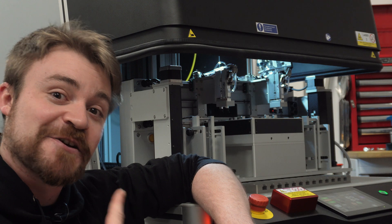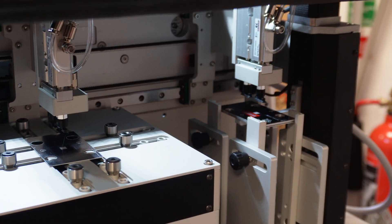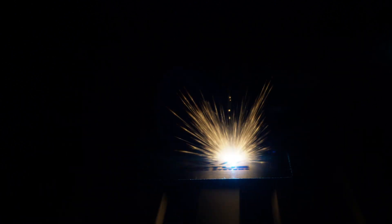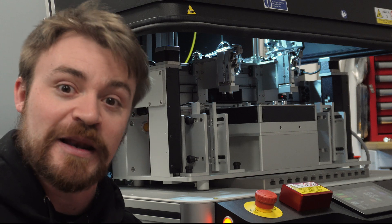This is peak laser automation. This is reinventing plate stacking, and if you combine it with the fact it can come with a MOPA fiber that has 17 waveforms, you've got one of the most versatile marking machines on the planet.